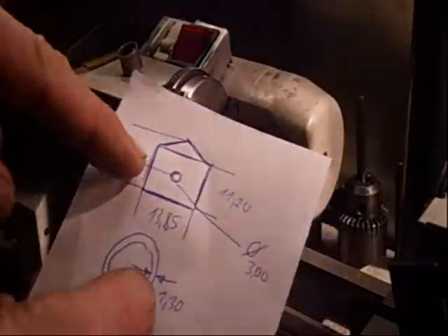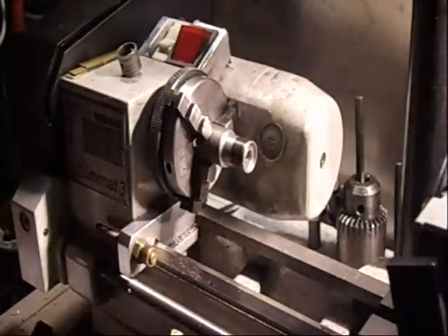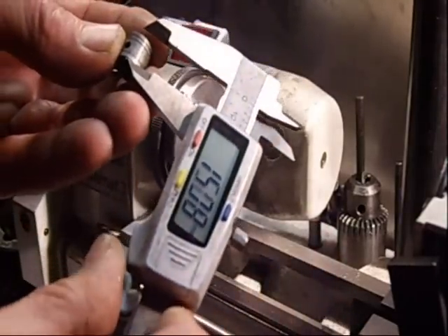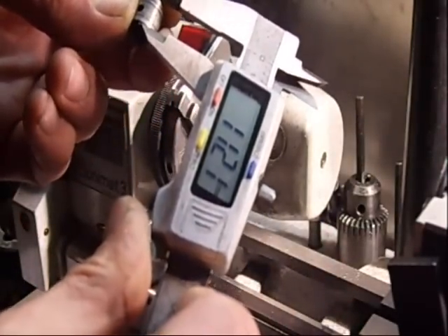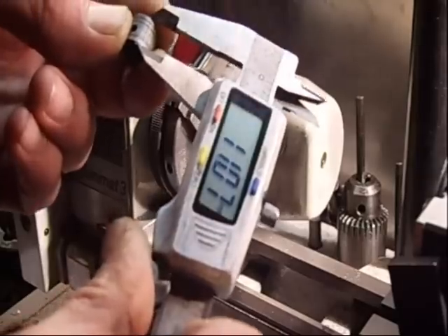And this length should be 11.20mm. Just check and double check of course, because one mistake can happen fast. It's reading 11.11mm — actually 11mm. It's hard to make, but 11mm.